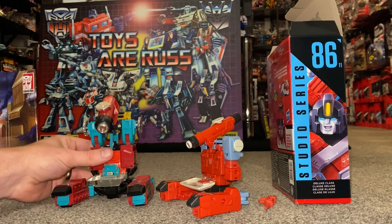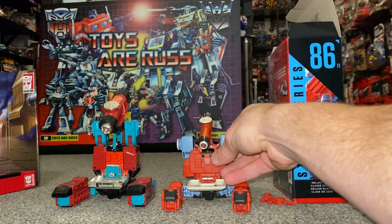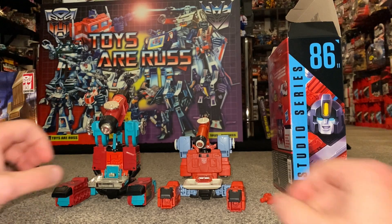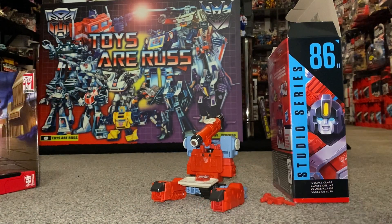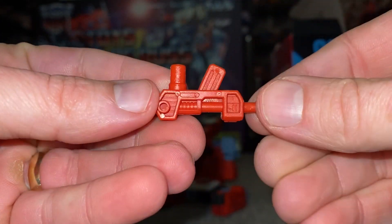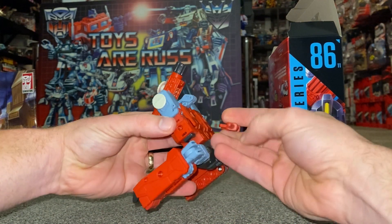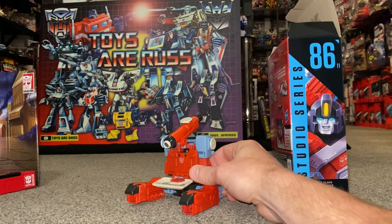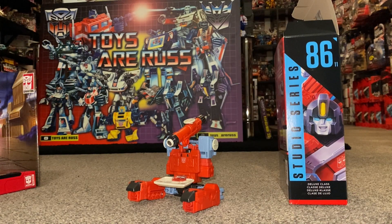This has probably got to be the most underused alternate mode of any figure they've ever made — can't see many kids transforming into a microscope base mode. But it looks alright if you did want to display it this way. We haven't looked at the gun properly yet — there are a number of five-millimeter ports on his legs and what are his shoulders at the back, so you can store it there completely out of the way if displaying in microscope mode.